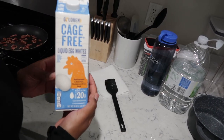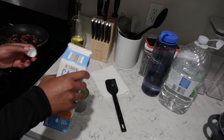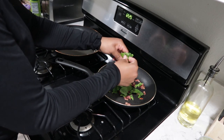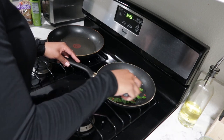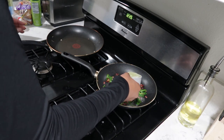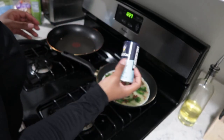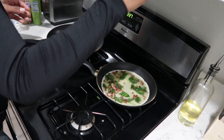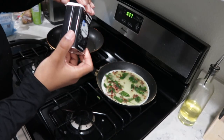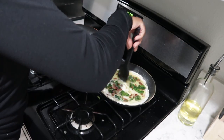Now I'm using a cup of egg whites — I get mine from Aldi. I'm adding some spinach to the pan first and letting that cook and soften before adding the egg whites. I forgot to season the egg whites before pouring them in, which I usually do, but I'm seasoning now with sea salt, onion powder, and black pepper. Season it with whatever you like.